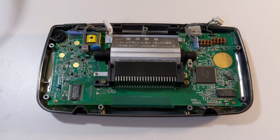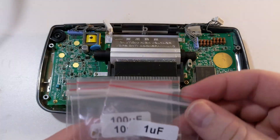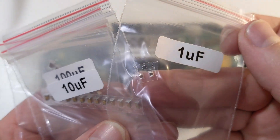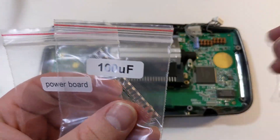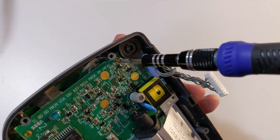For replacement capacitors, I'll be going with ceramic capacitors. This particular kit is sold by Retro 6. Ceramic capacitors do not fail in the same way that electrolytic capacitors do, so these caps should last much longer. These tiny little caps are tricky to install, so I'm going to go ahead and remove the Game Gear's system board from the enclosure.